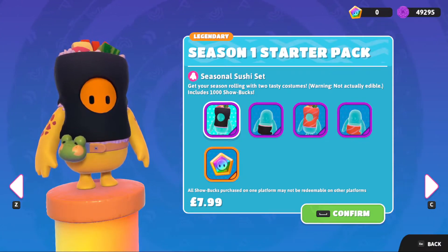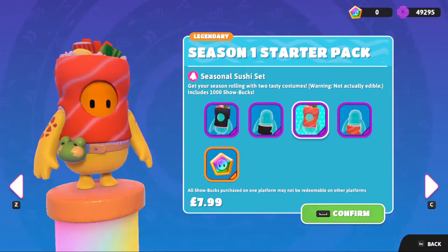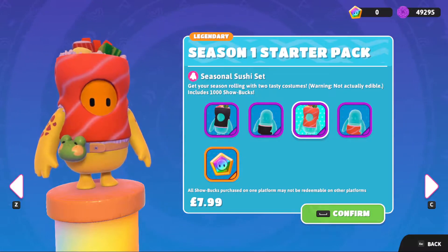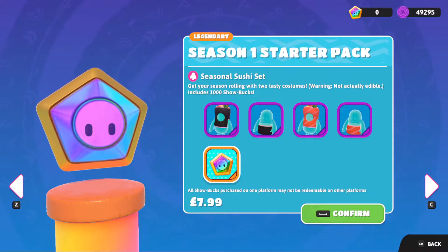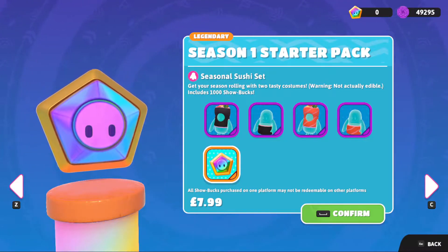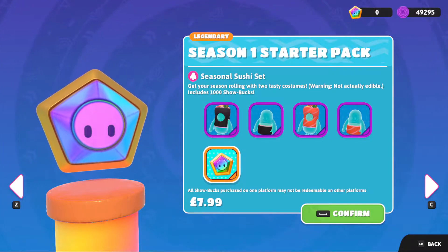Greetings and welcome to a quick look at the season 1 starter pack for 4guys season 1 - the seasonal sushi set. This comes with the black sushi roll top and bottom, as well as what I'd call the salmon sushi roll top and bottom, along with a thousand show books currency, all for $7.99 - I think it's $10 US.